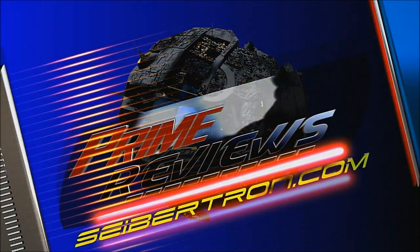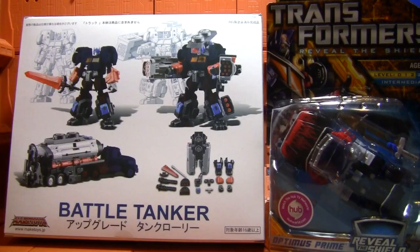I am Optimus Prime, and this is Prime Reviews. Greetings, kids. I am Optimus Prime, and this is the awesome Battle Tanker upgrade.